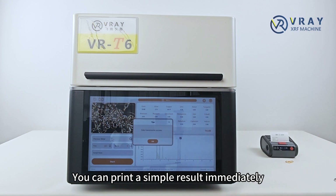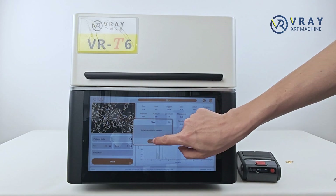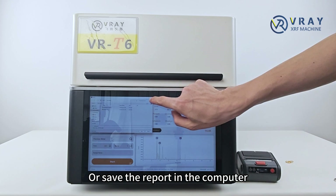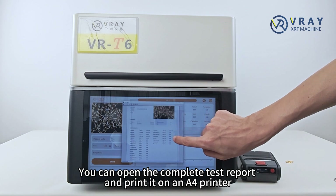You can print a simple result immediately. We'll save the report in the computer. You can open the complete test report and print it on an A4 printer.